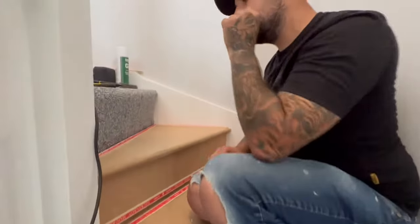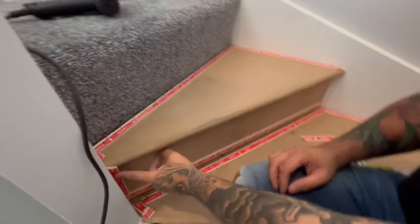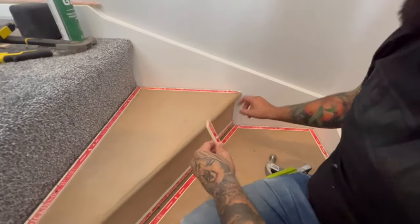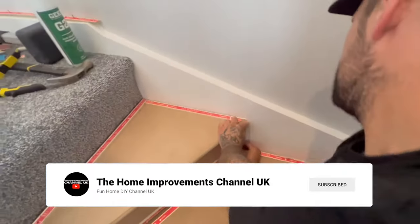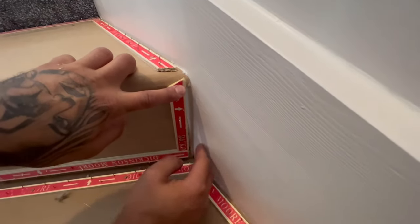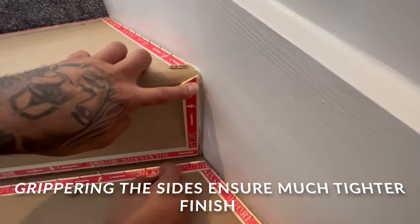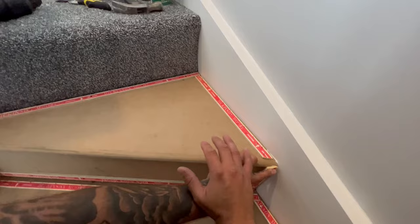One more thing to go over: these little pieces here. We leave a little corner missing out of those noses, and we pin them. We put one up the top and use our staple gun to pin the top and the bottom, then tuck our carpet down the side — it just gives a neat finish.